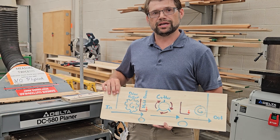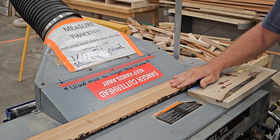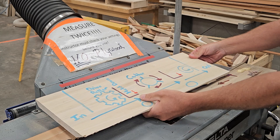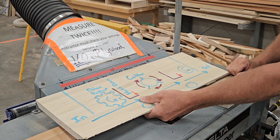With our planer it can accept a board of a minimum length of 12 inches. For our shop I prefer our boards to be 16 inches or longer, even though it can hold a 12-inch board. To check, simply place a piece of wood up — if it is longer than our red tape, that piece of wood is good to go through our planer.